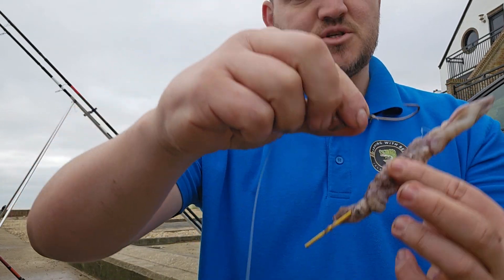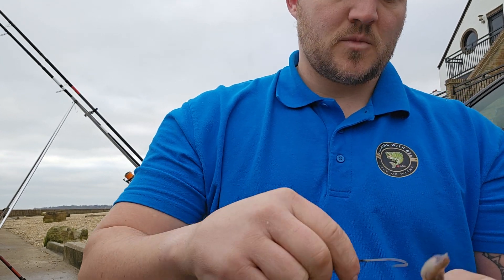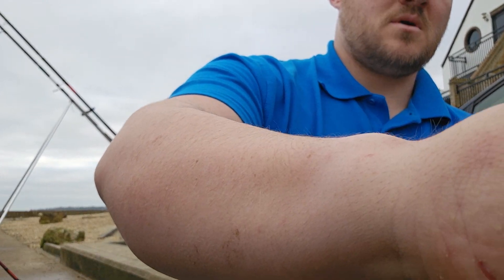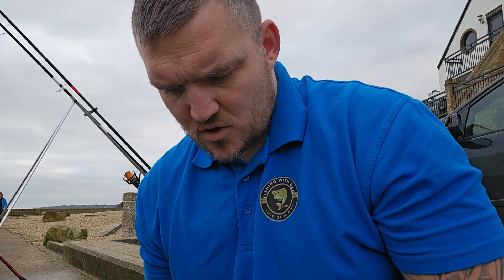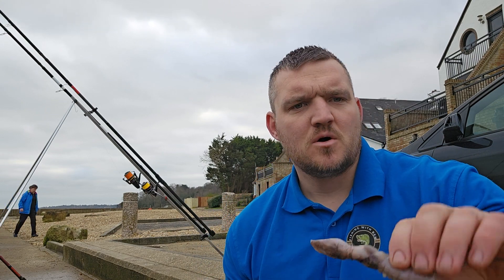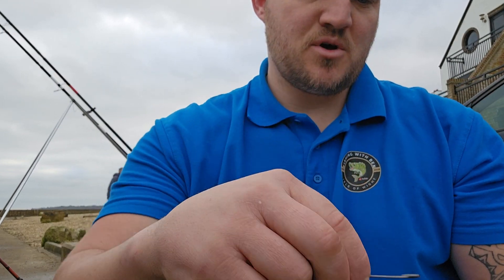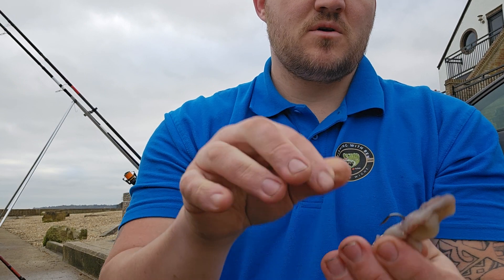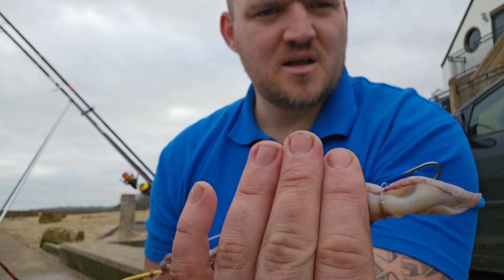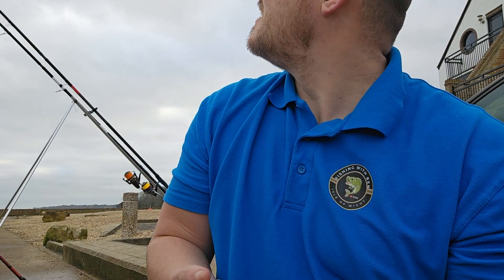I'm using size 2.0 pulley pennels. I had to pause the recording because a gentleman came over and started talking to me. So, back to it — you've got your bait nice and streamlined. Get your top hook and just thread it through so it's nice and proud. You can see that there — nice and proud.